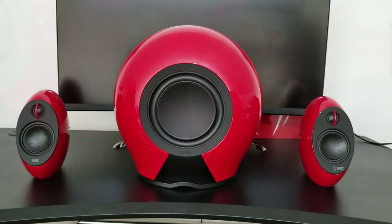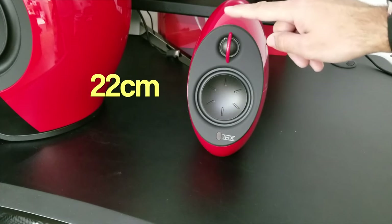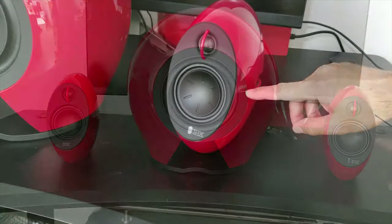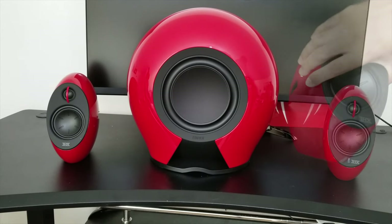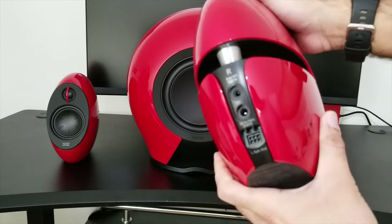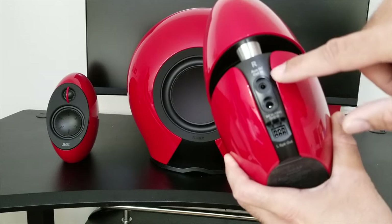Now let's talk about the dimensions. The two small satellite speakers are 22cm in height, 11cm in width, 20cm in depth, and each satellite speaker weighs 4kgs. Now the satellite speakers consist of 3 inch drivers and here are your connections on the back — you have your speaker connection, your power, and your OGS input.